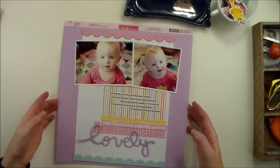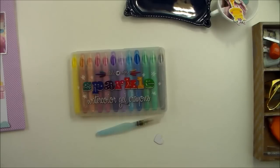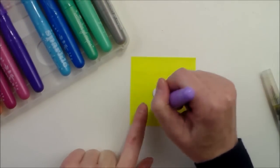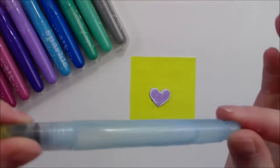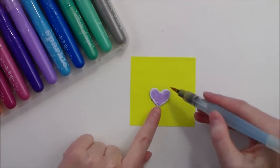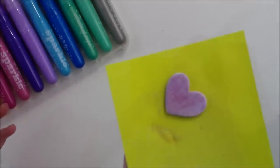I wanted to show you quickly the technique that I used to color that. What I have here are called sparkle watercolor gel crayons. I'm just going to put a little bit of this gel on, and this is a water pen — a water brush — and as you can see, it's already got the water inside. So that takes away a lot of the mess of watercoloring. And I am just going to use that water to kind of blend that color over the whole surface. And that's all there is to it.